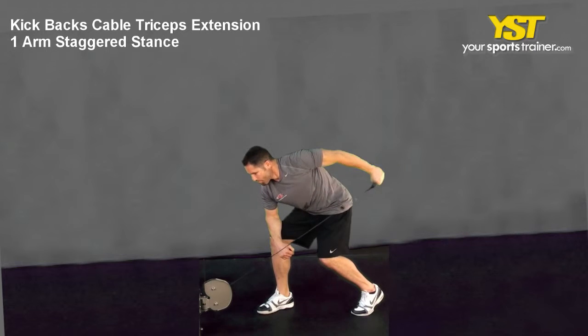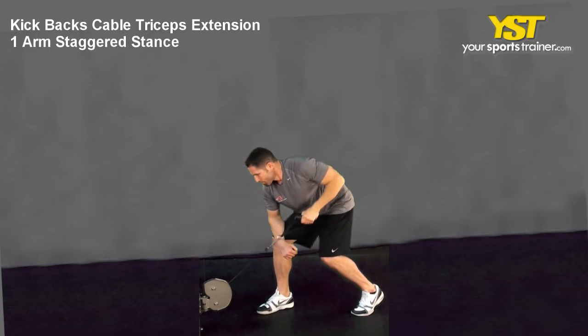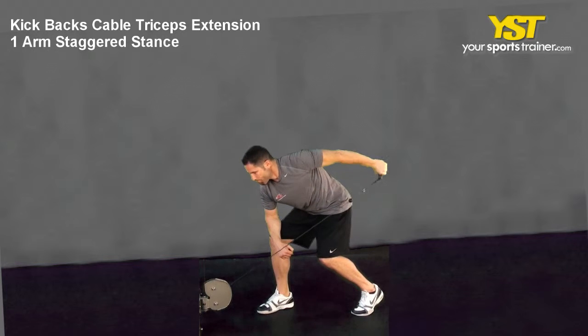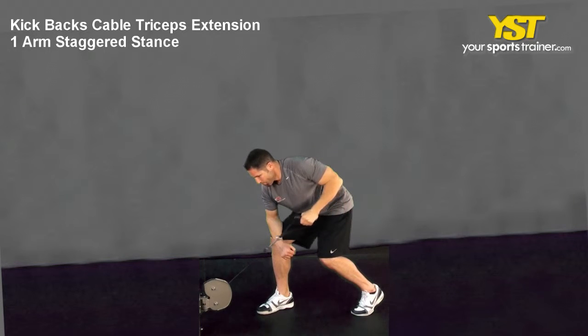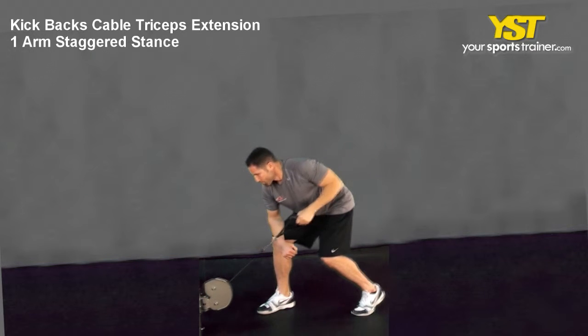This video clip shows how to do the kickbacks cable triceps extension, one arm, staggered stance exercise facing the cable machine. Stand in a staggered stance, keep your feet straight about shoulder-width apart and your knees slightly bent, and hold the cable in one hand.